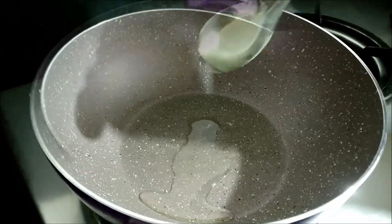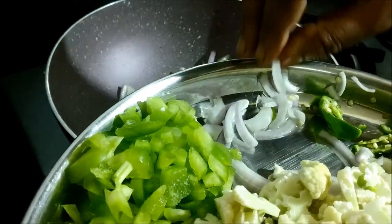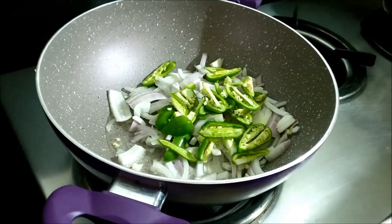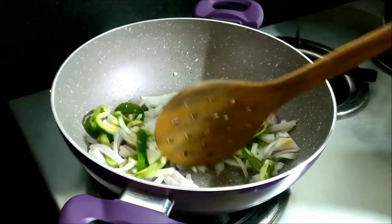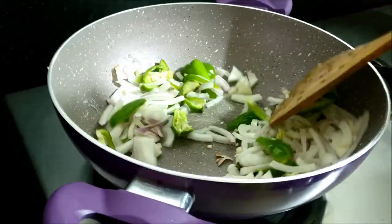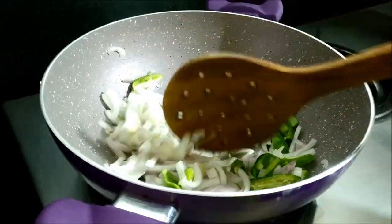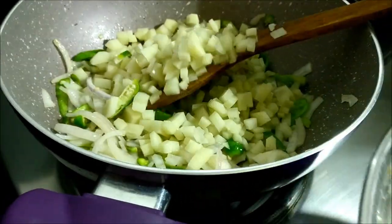First, add 2 spoons to the thakali, then add 1 spoon and 2 more spoons to the thakali. You can add vegetables.